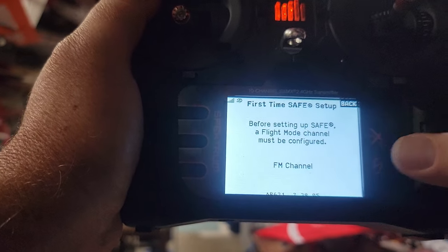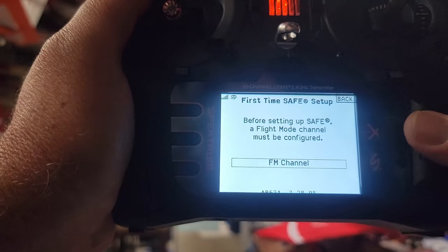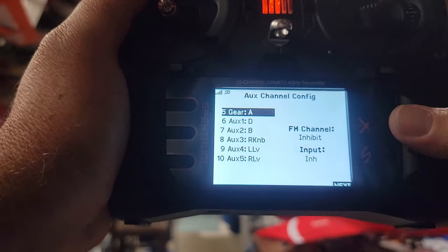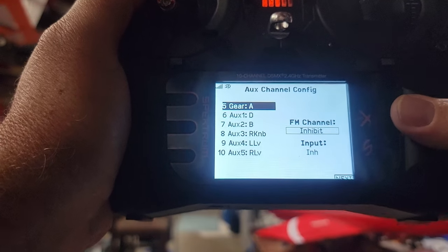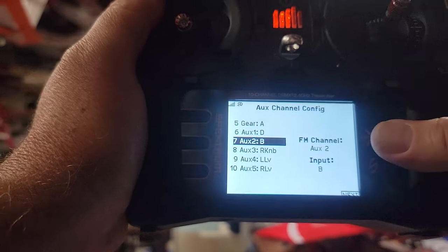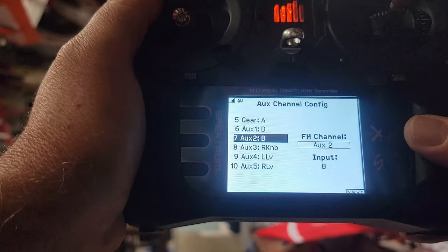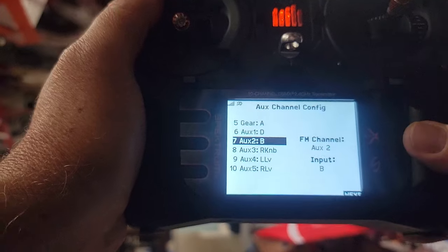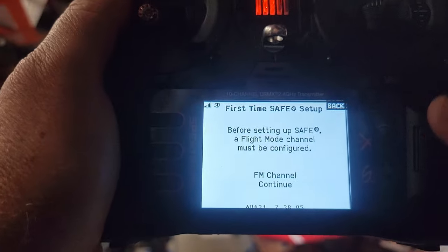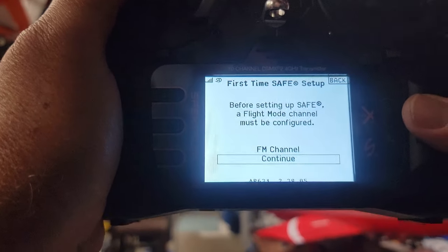It reminds you about the FM channel. Remember the flight mode we set up? Go down to switch B, since that's where I put it, and hit Enter with the roller, then hit Next. It confirms you now have the flight mode channel set, so hit Continue.